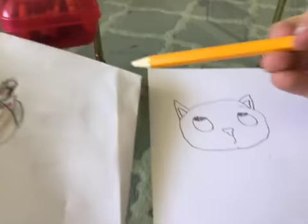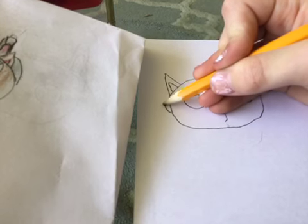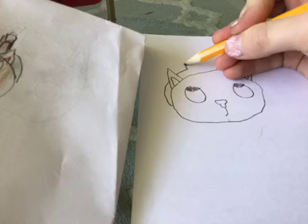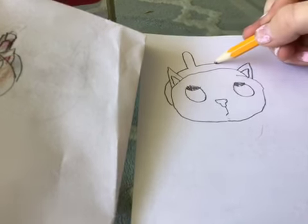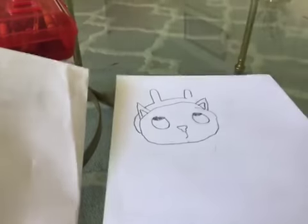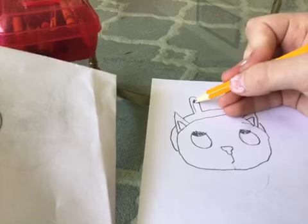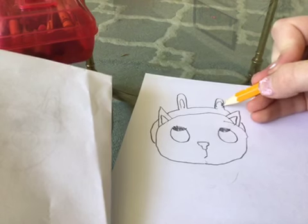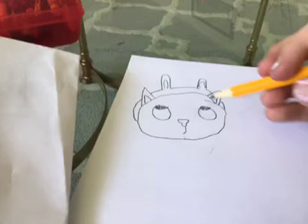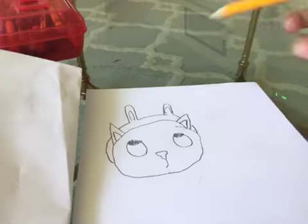Next we're gonna do the bunny ears. Sorry the coloring is kind of bad — I was so excited when I figured out how to do another video. Do like a little curve and then go behind his ear, then up for the bunny ear, keep going, and then back down. It looks a little weird right now, so that's why we're gonna add the little insides of the ear. You can make it look like it's flopping down, so it should look something like this.